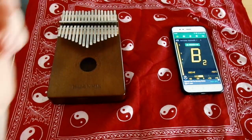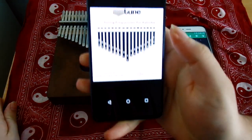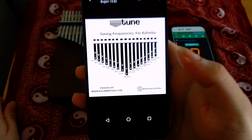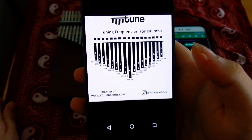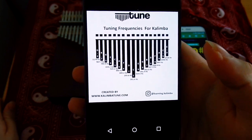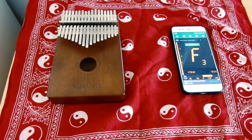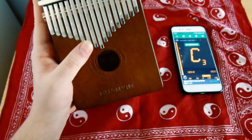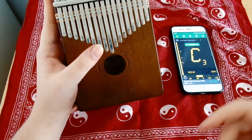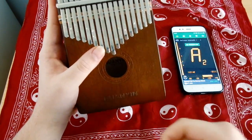I will show you tune tables — frequency tables. I will add them to YouTube so you can see this website. If you want to change your kalimba to sharp tone, I will add these tables. The frequency is changing. You have the information for this.